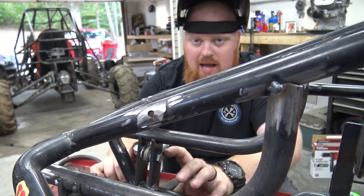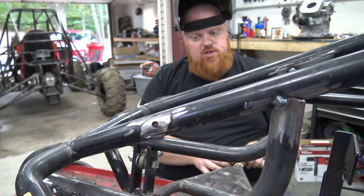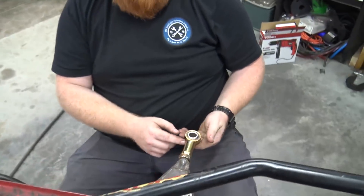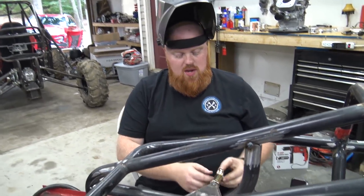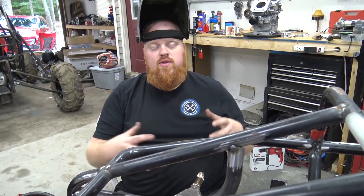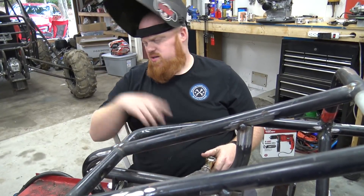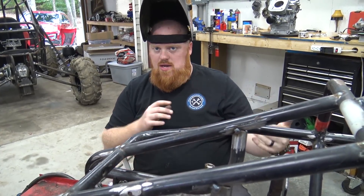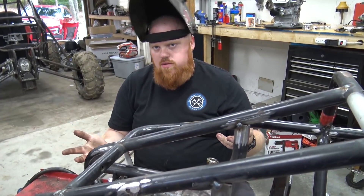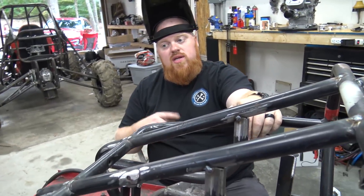I'm keeping the distance between my heim joints center to center at four and a half inches. When I go out to build my spindle, I'm pretty sure I'm going to build my spindles the opposite way from my buggy. The reason for that is the buggy needed a lot of suspension travel. This way you won't run out of travel - the only thing you'll run out of is steering. This go-kart doesn't have a ton of suspension travel like the buggy does, so we'll be limited on suspension travel not steering. He's using those nitrogen shocks from eBay. I don't know how well they work - we've used them on the high-tech minibike which we're getting out very soon.